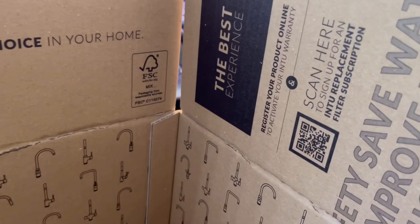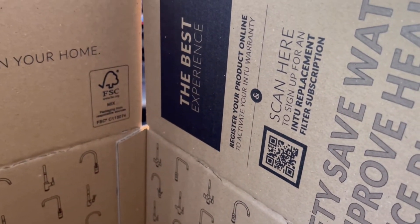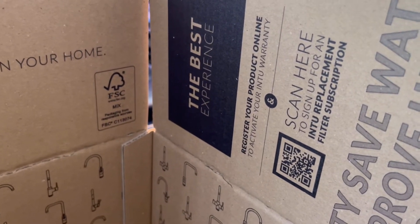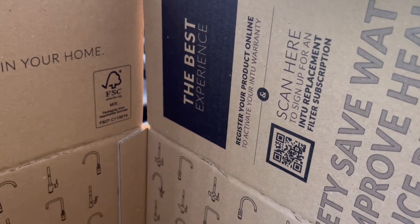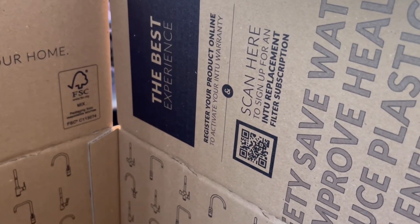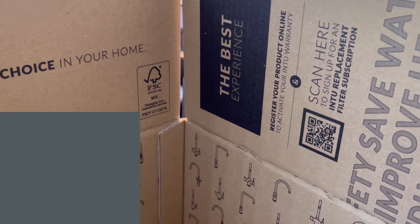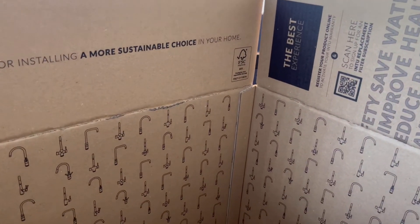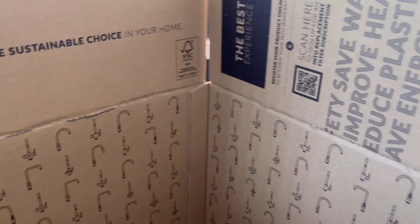What we've got here, and I really like this, is a simple QR code. This allows you to sign up just by scanning the QR code so that you can immediately sign up for the INTO replacement filter subscription service. That means you're going to get a filter from us every several months, depending on the scheme that you bought into.